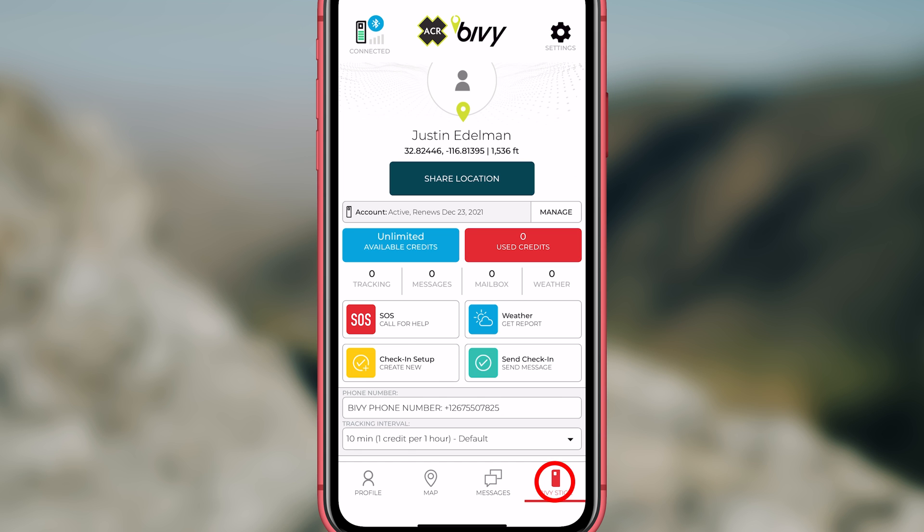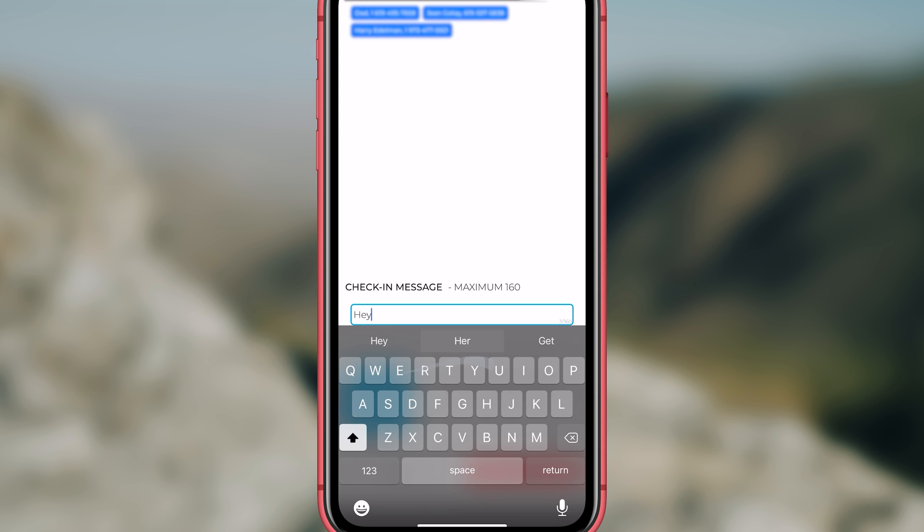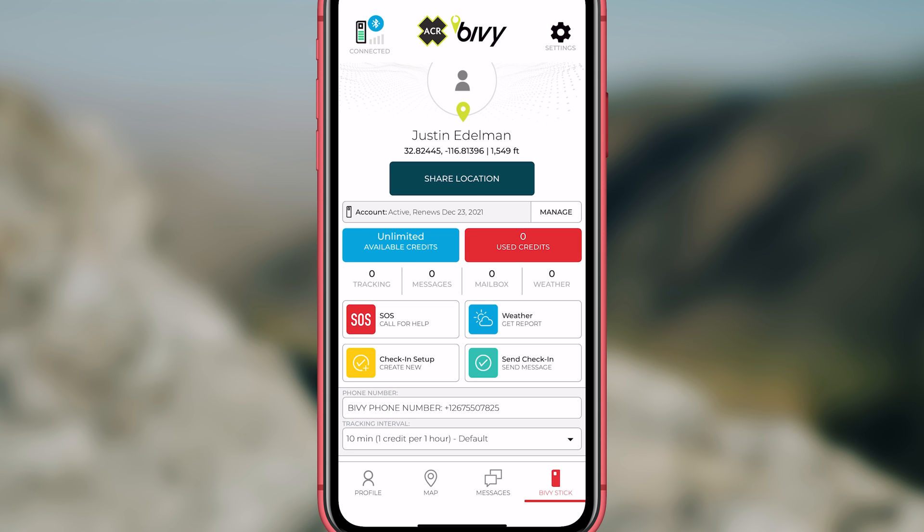At the bottom of the app, click on the stick. At the top, add your contacts. Then type the message you want to go out every time you send a check-in. When you press the check-in button on the side of the device, it will send to your recipients. You can also send through your app with the check-in now button. If you just want to share your GPS coordinates, click on the share my location button in the app.